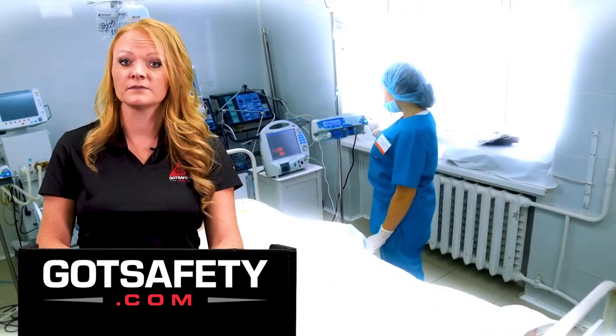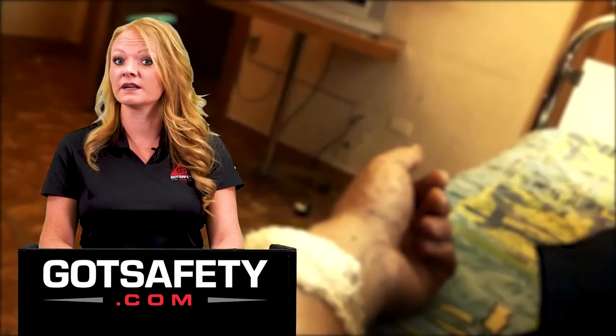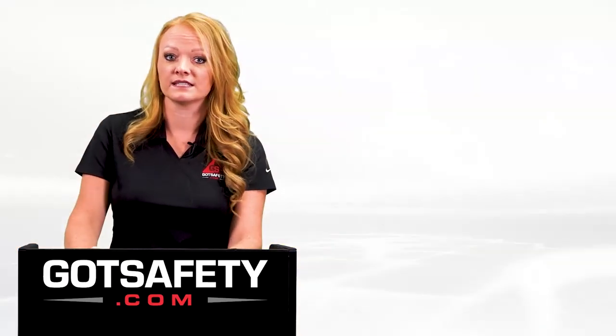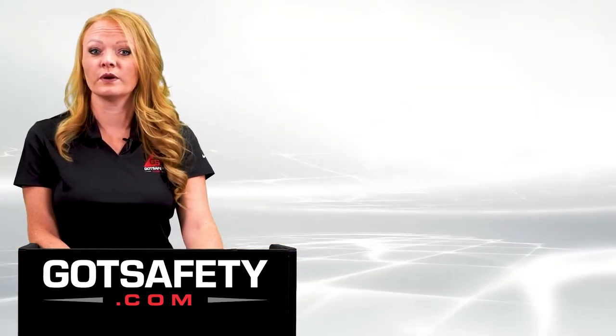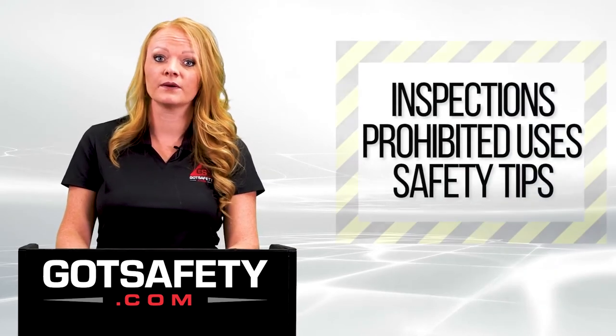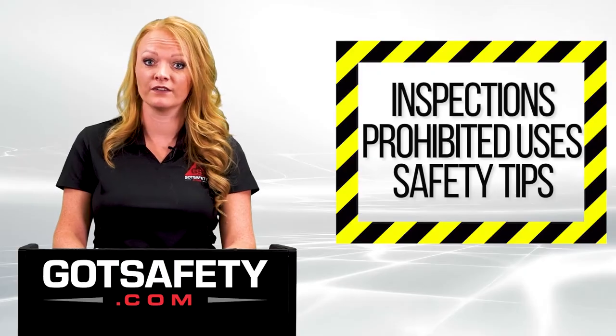It is estimated that 4,000 people in the emergency room are there because of some mishap involving electricity. As we go through this lesson, we'll discuss what to look for when you're inspecting your extension cords, prohibited uses, and general safety tips that will help you maintain a safe work environment.